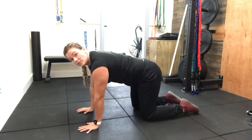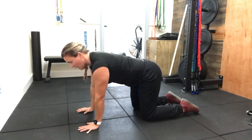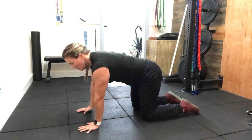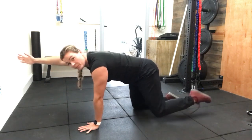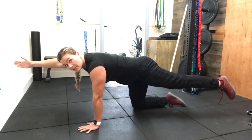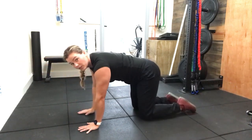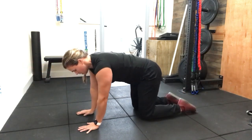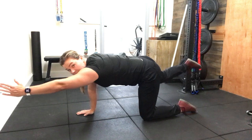You're going to pull your belly button to your spine, working on tightening that core like somebody's going to punch you in the stomach, and then you're going to reach opposite arm and leg out. Your first time doing it, reach one body part up and then the other, maintaining a nice stable base for yourself, and then come back down. You can do them on the same side, or if you'd like to alternate, you can do the opposite side.